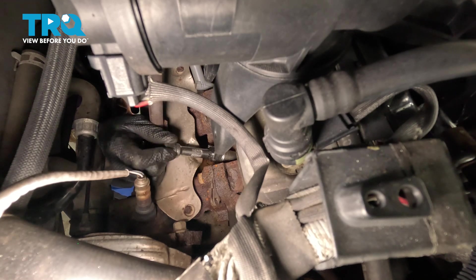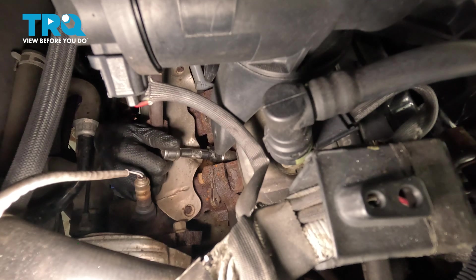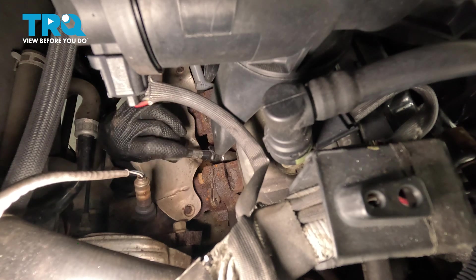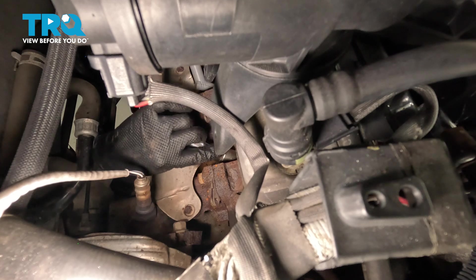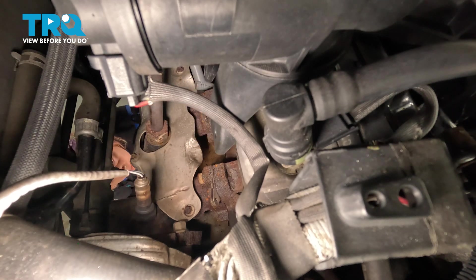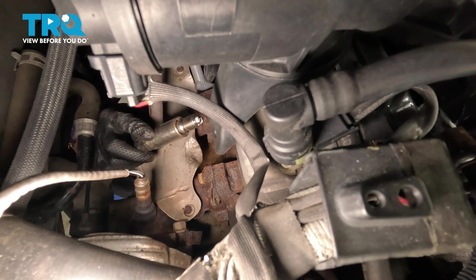Now you can use your extension and socket and unscrew it the rest of the way, and take the spark plug out. Now we're going to put the new spark plug in. These are pre-gapped spark plugs, so you don't need to gap them.